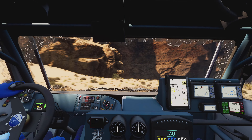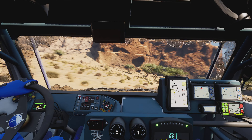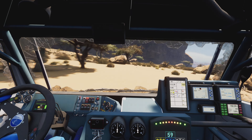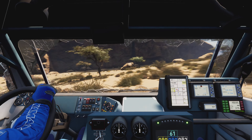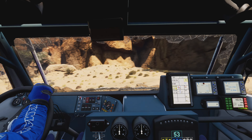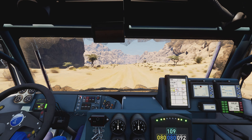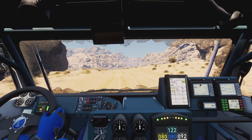We're moving away from our bearing. Attention, careful. We need to avoid damage. Two kilometers. Keep right.